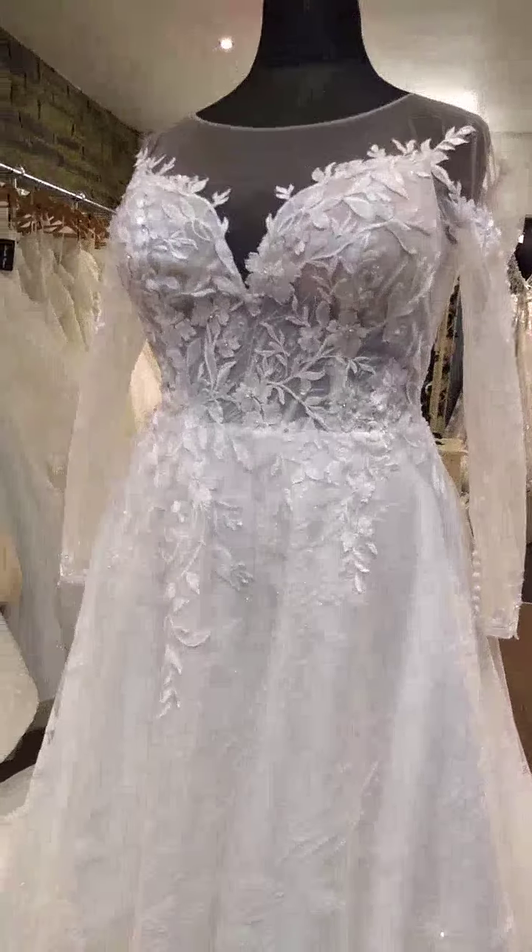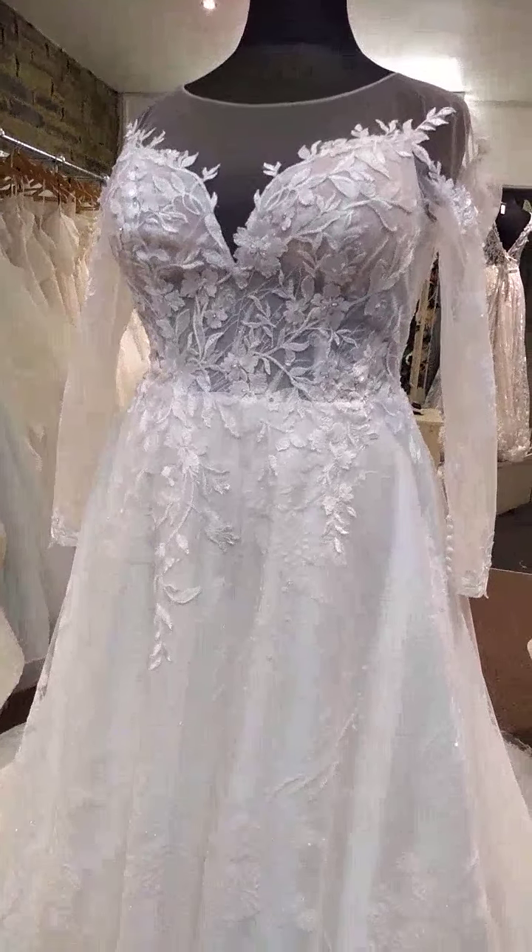You could of course still add a belt detail if you wanted a little bit of extra bling.